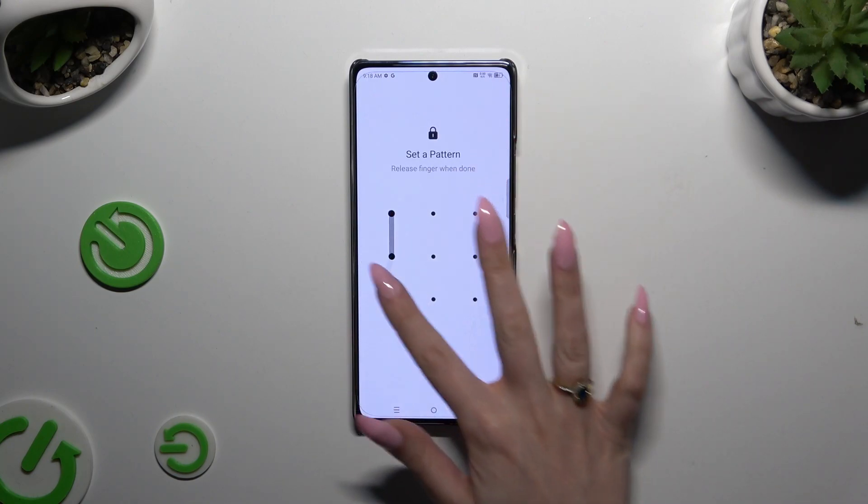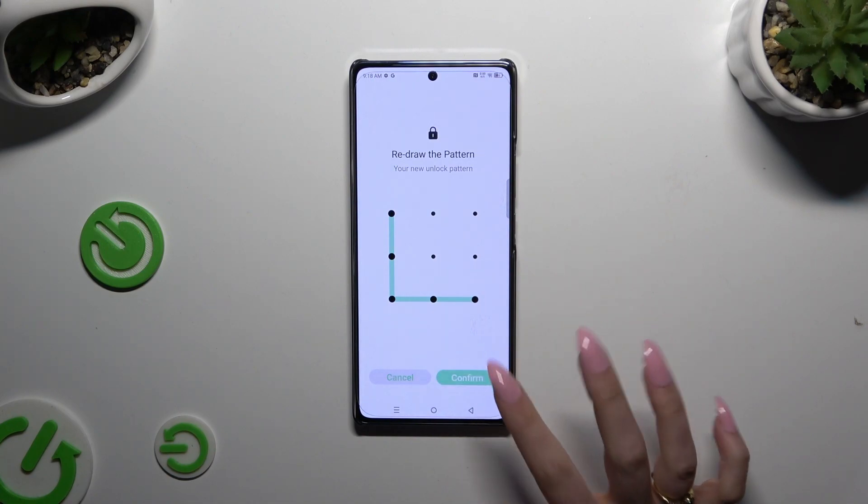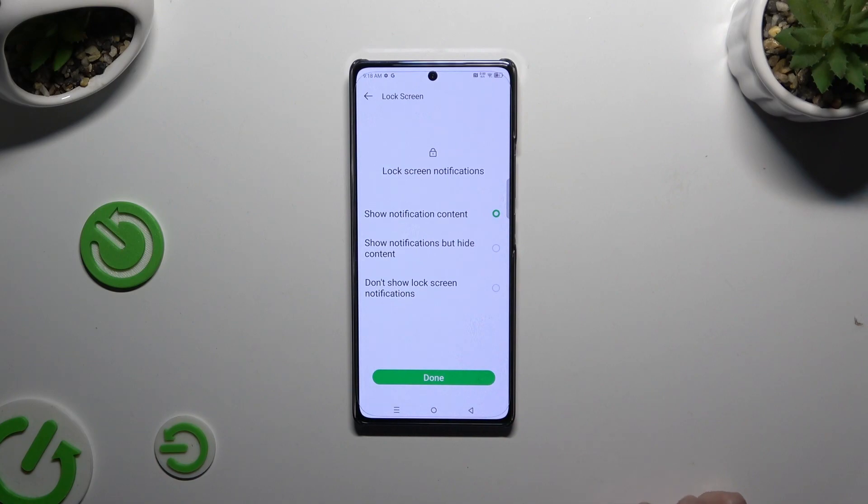Then create it, repeat it to confirm it, and hit Confirm. Now tap on one of those options to adjust lock screen notifications and hit Done.